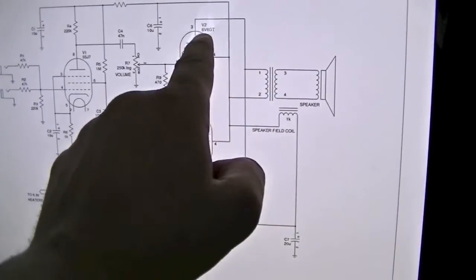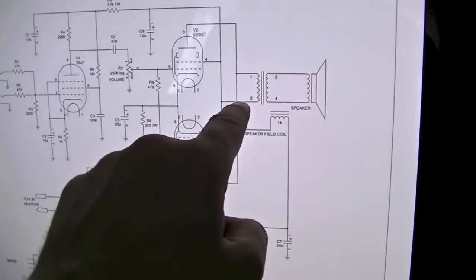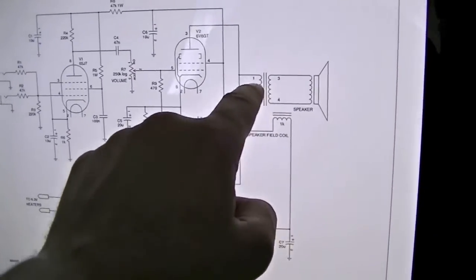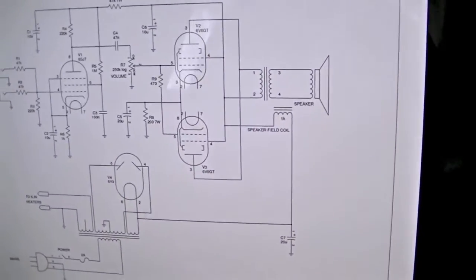Usually one plate is connected to one side of the transformer and another plate is connected to the opposite side of the transformer, with a center tap to B+ which powers them up. But in this case that is not so.